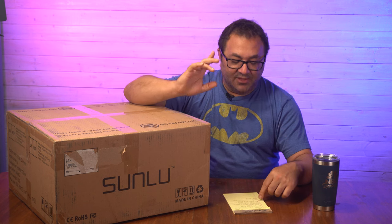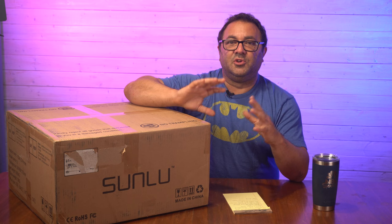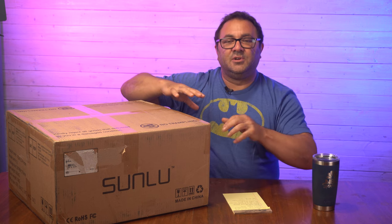All-metal construction — and this is something I think is interesting, you're seeing a lot more printers now doing this right off the bat — it's coming with a magnetic flex plate, so you don't have to go out and buy one. So let's go ahead and start unboxing this, set it up, and then start running some prints on it.